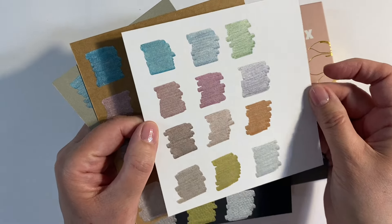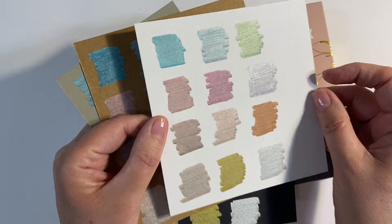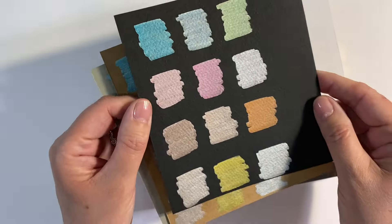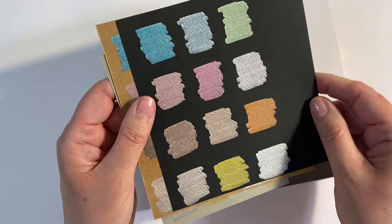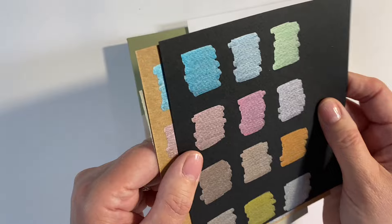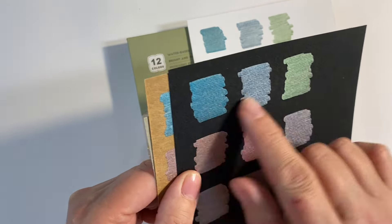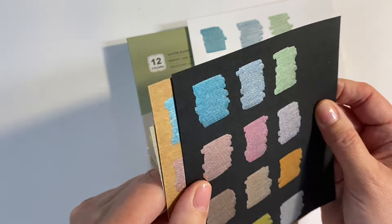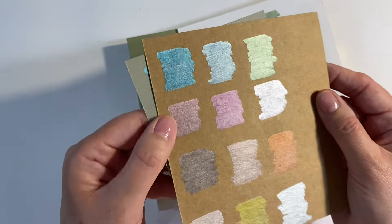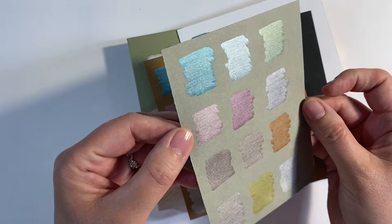I've taken the liberty to swatch these on various types of paper and the colours are just absolutely gorgeous. I swatched them on white paper first, and if I tilt this you can see the beautiful metallic shine — really pretty. I've also tried them on black; they stand out absolutely beautifully on black. These are just really opaque. I think some of them have a bit of a colour shift. I also tried them on craft cardstock, really pretty, and then on grey as well.